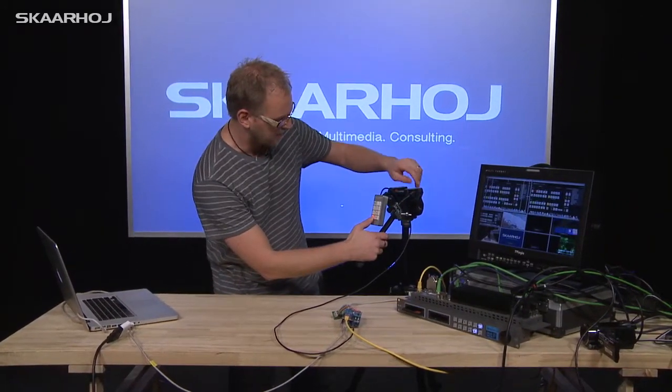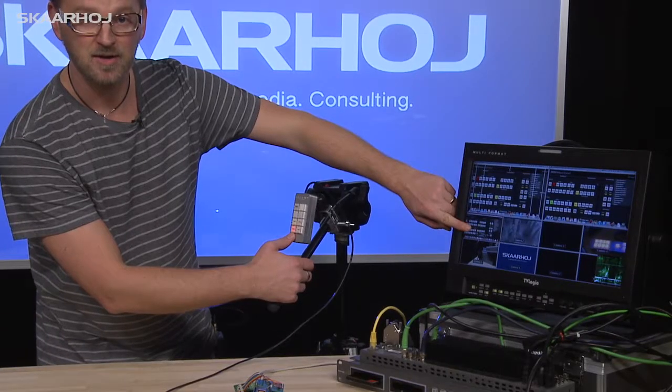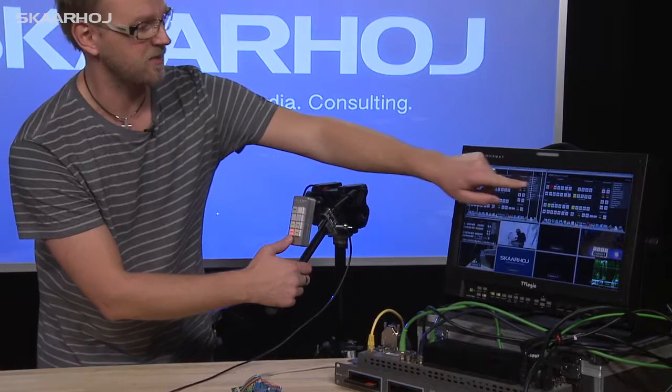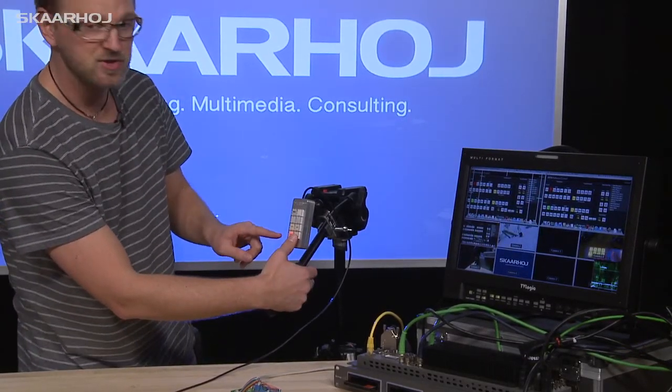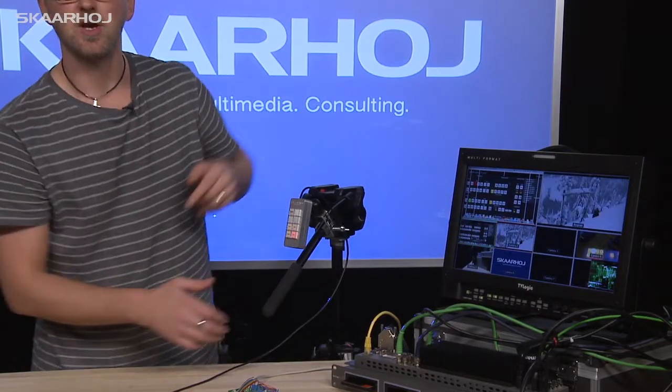Let me just demonstrate. Right now, you can see on the multiviewer that we have input number one — camera one — selected on program, and by a push of this button, I go to input number two.